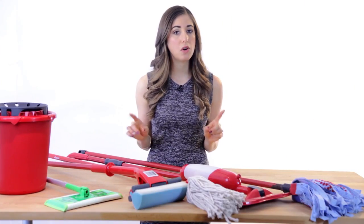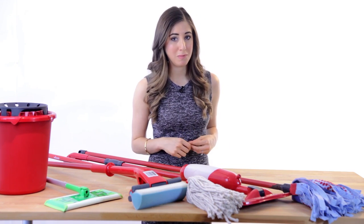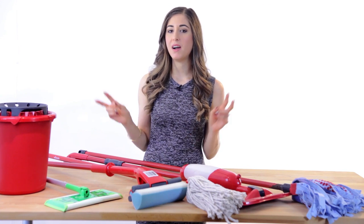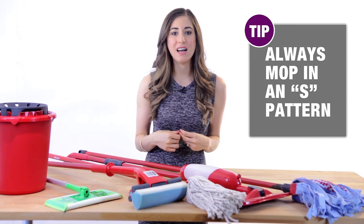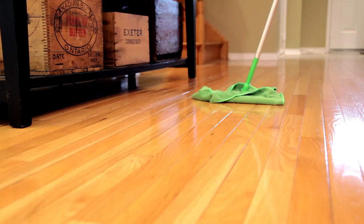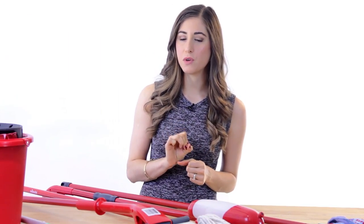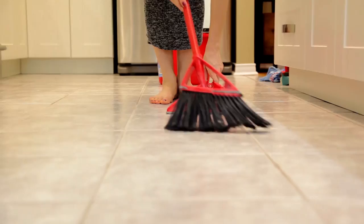Now that we know what each mop is for, let's talk about a few best practices to get the most out of your time spent mopping. First up, you always want to mop in the famous S-pattern, regardless of the type of mop you're using, because this allows you to focus on one specific area at a time without flicking water and debris everywhere. Be sure to sweep or vacuum your floor and get as much debris off as possible, because if you don't, you're just going to push it all around the room with the mop, and that's more work for you.